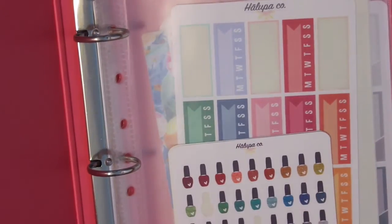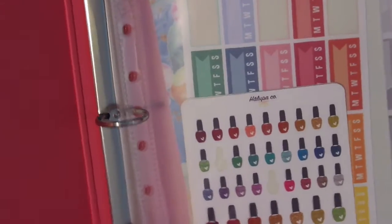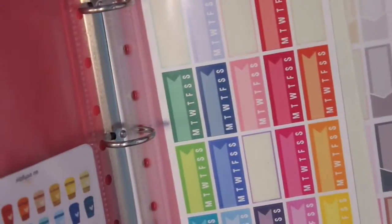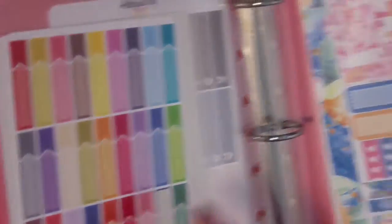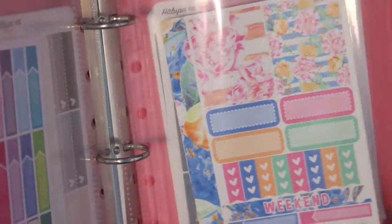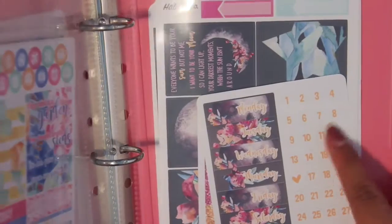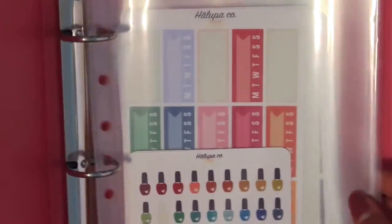For all my binders I have sheet protectors — you can get those online, at Target, or at Walmart. This first sheet has mini sheets that are part of my collection: nail polish stickers, coffee cups, laptops. Then I have habits, three-heart checklists, appointment boxes in larger and smaller skinnier sizes, a personal kit second page, and one full kit. I used my mini kit and a full kit, which is why this binder is pretty bare.